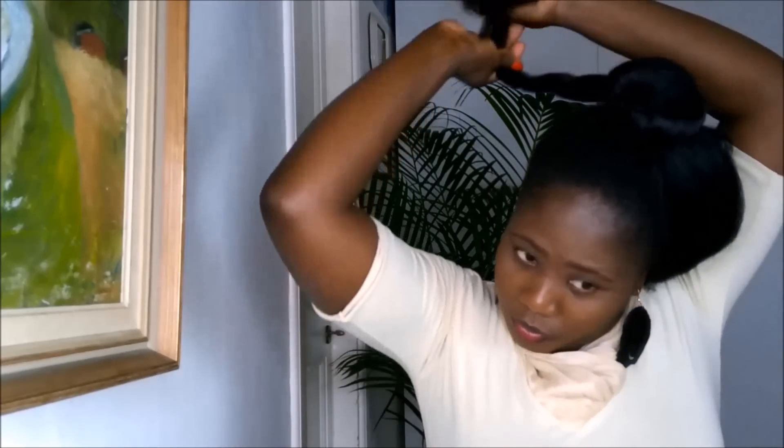I twist one of the sections and wrap it around the bun. I keep twisting it and wrap it around the bun. I then secure it with a hair piece.